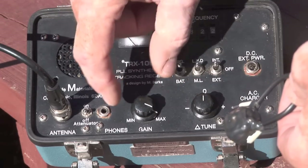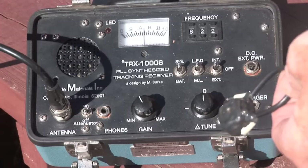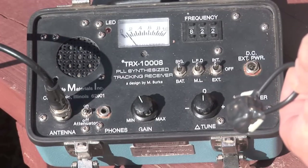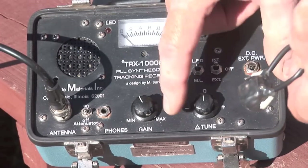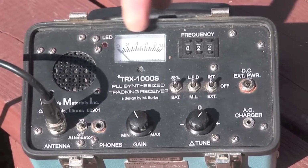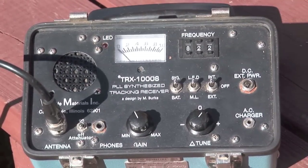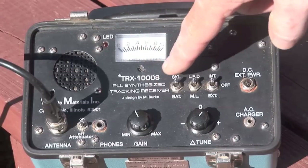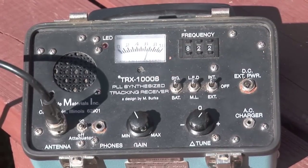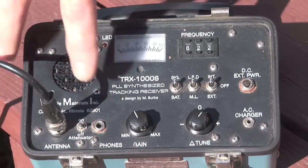Or you can move this dial to change the gain. You can drop out a little bit of the background noise. When the animal is close and you have a signal that's bouncing up on your meter up to the 10 area, and it's very bright on the LED, you can use the attenuator to cut the signal strength down so that you can locate the animal easier and use the antenna for directional positioning.